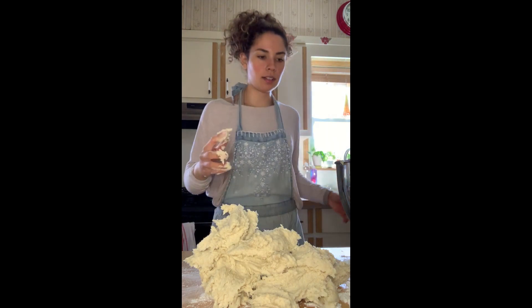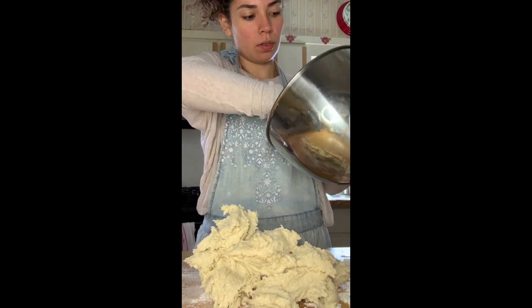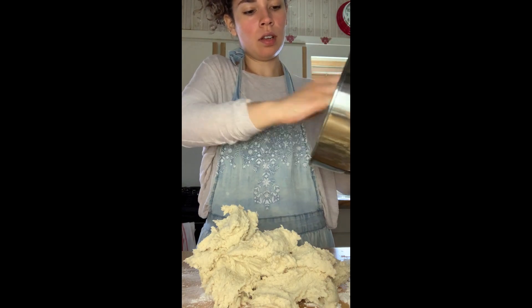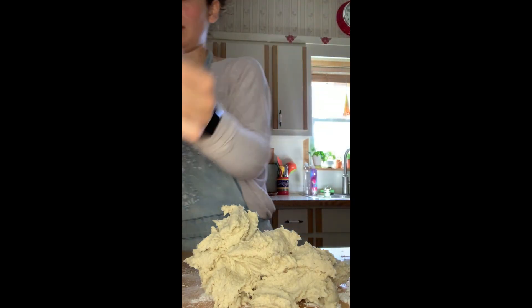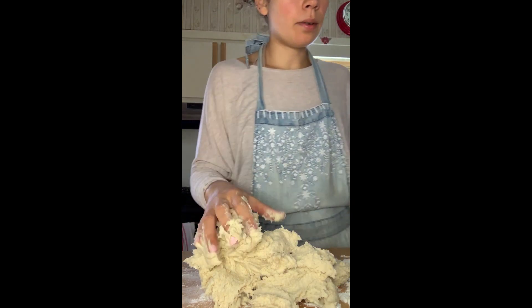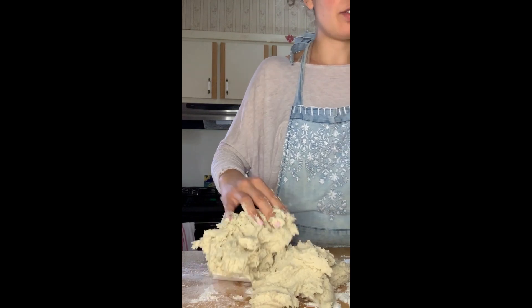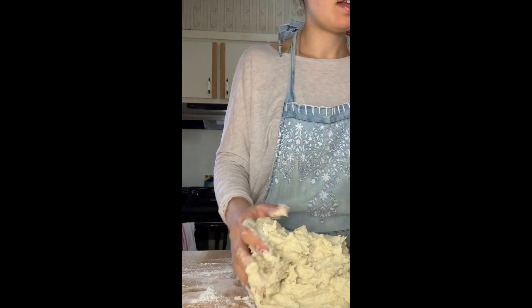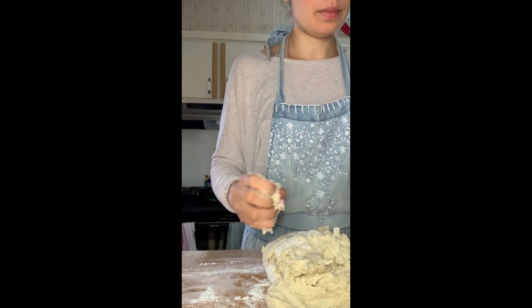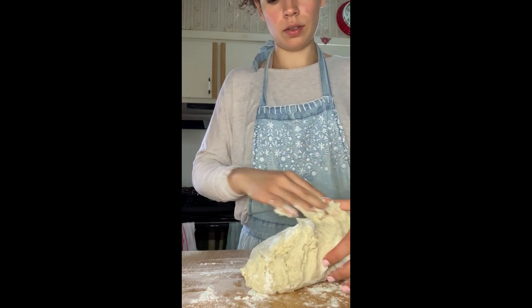I like the Trader Joe's gluten-free bread. It's decent — it does what it has to do for my avocado toast or sandwiches. It's not great for grilled cheese, but it does what it needs to do. Anyway, we're turning the dough onto a lightly floured surface and dividing it into three equal portions, working with one piece at a time.